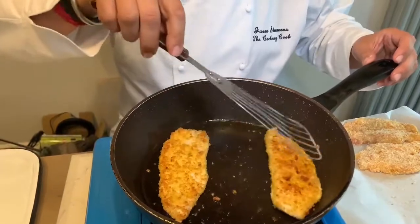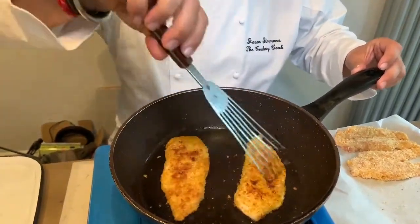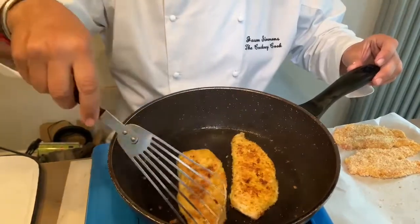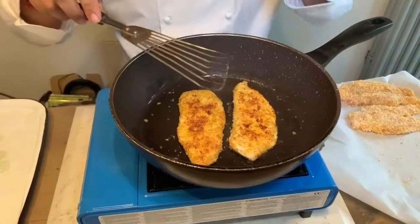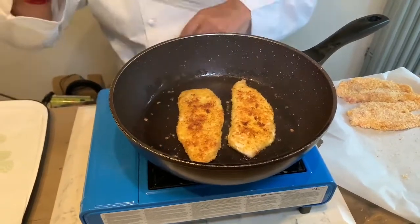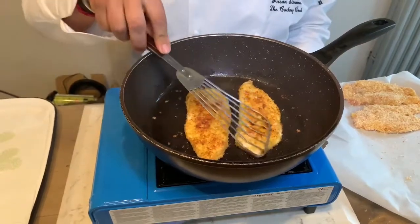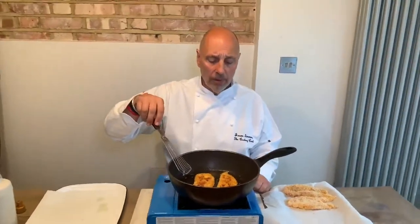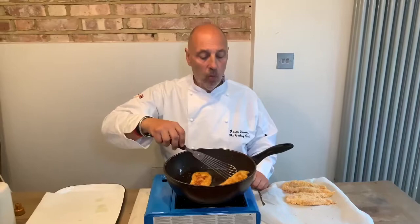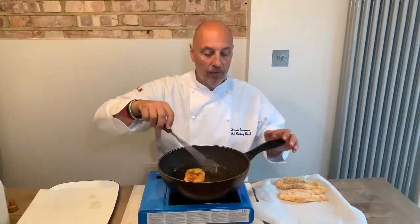I'm on the lowest setting — that is perfect. It's taken roughly four minutes each side, though halfway through I flipped them to check how they were since I'm not used to this stove. Roughly about four minutes each side and we're pretty close to done. That is perfect — flip that over one more time.